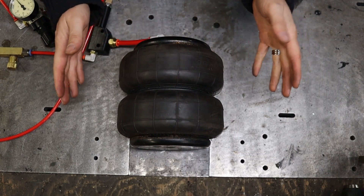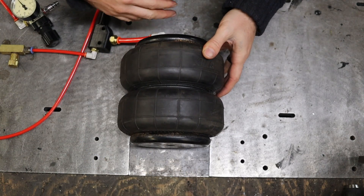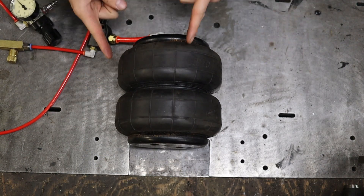So now I need to fabricate a base plate and a top plate. Roll the montage, please.